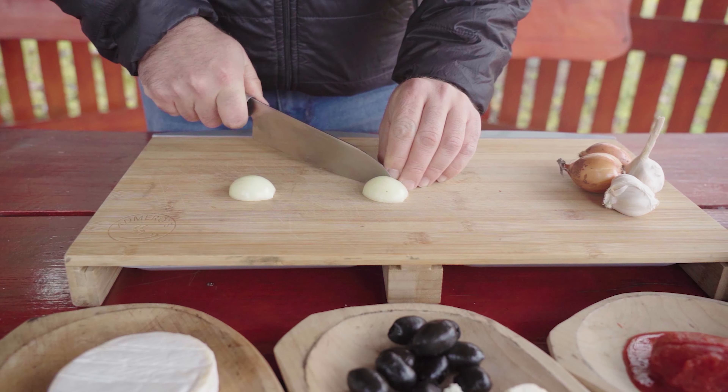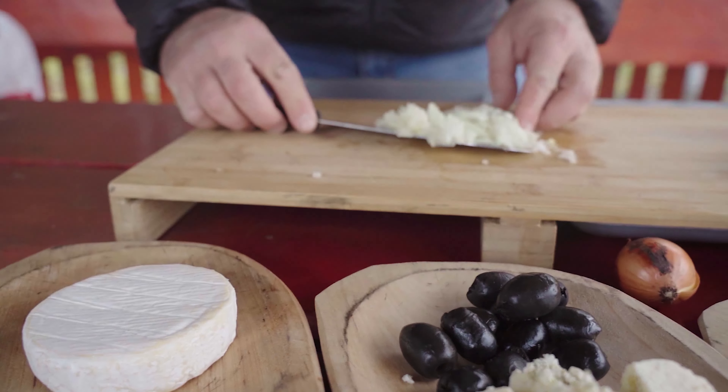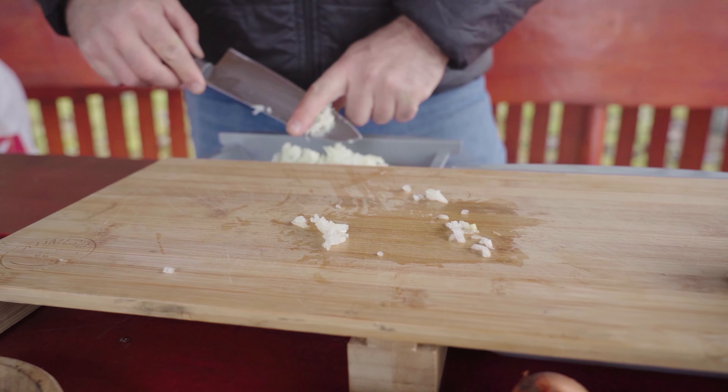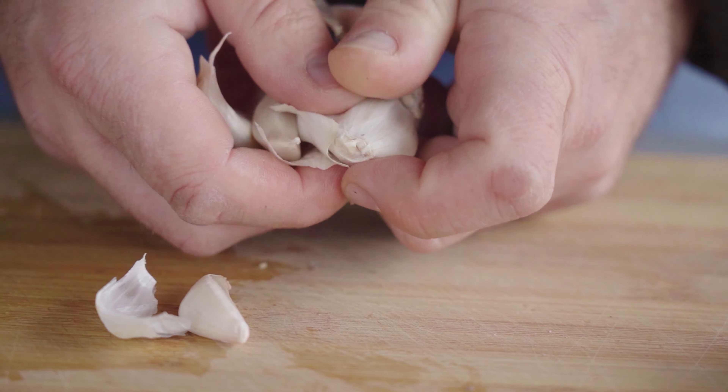First, we clean and dice a white onion. We do the same with the garlic. For the exact amounts, let us know in the comments below.